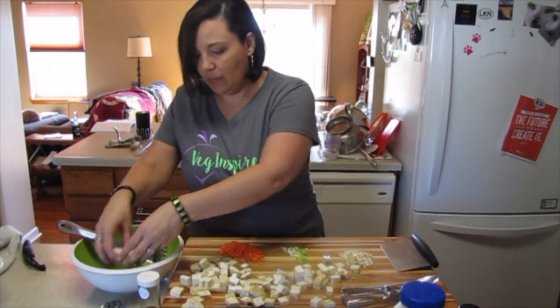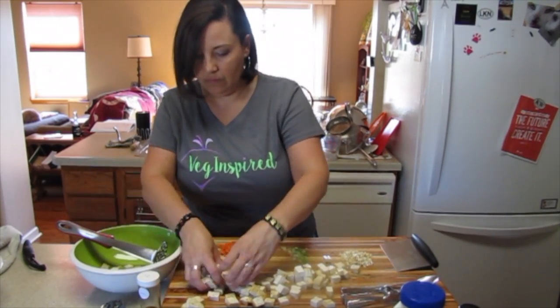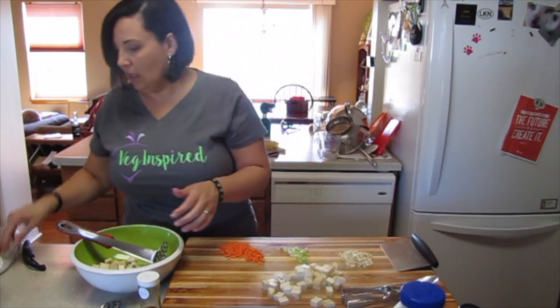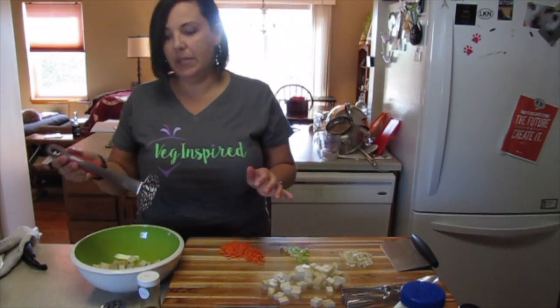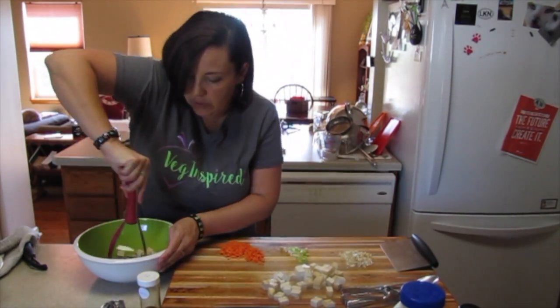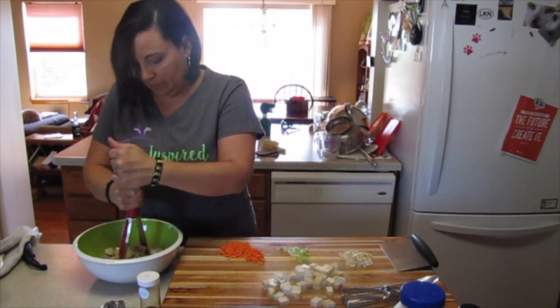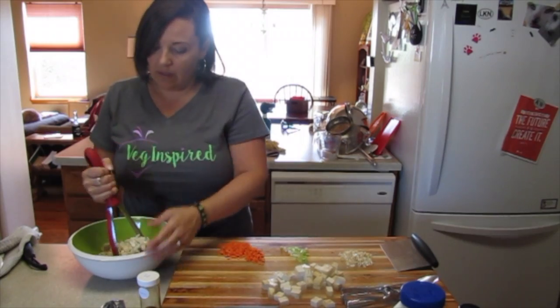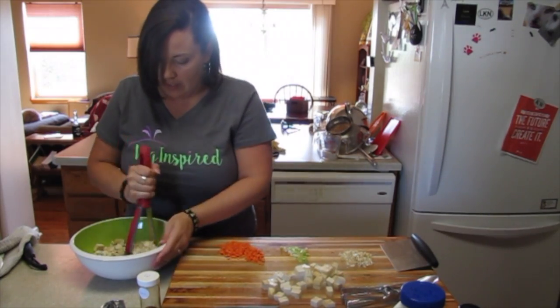We're going to put half of it in this bowl. We're going to use this awesome potato masher and just give it a mash. This texture really helps bind the tofu salad together.